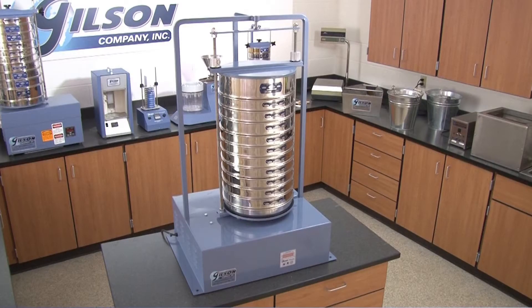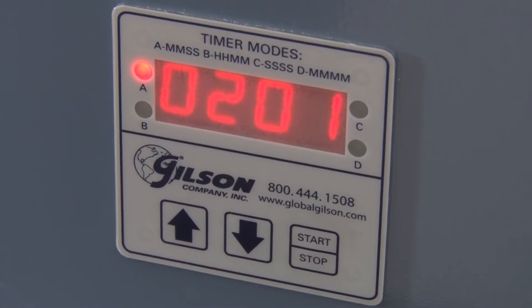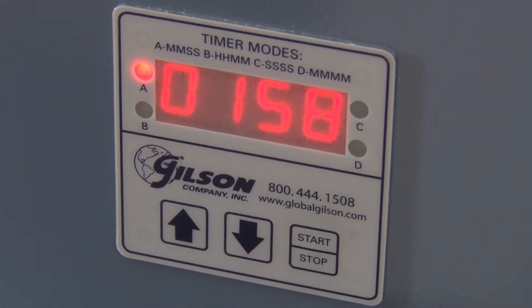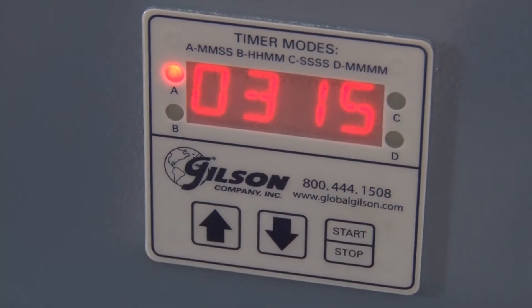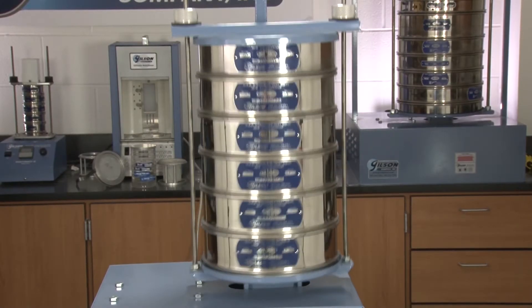The SS14D and SS15D shakers have the exclusive Gilson digital timer with a large LED display that includes a pause function and user selectable modes for greater testing versatility. Settings are saved between cycles for precise repeatability and easy one-button operation.